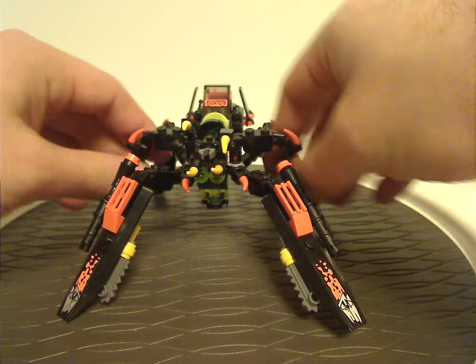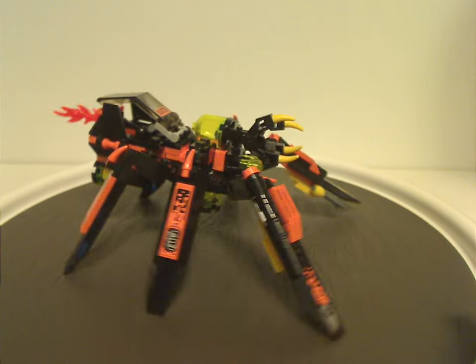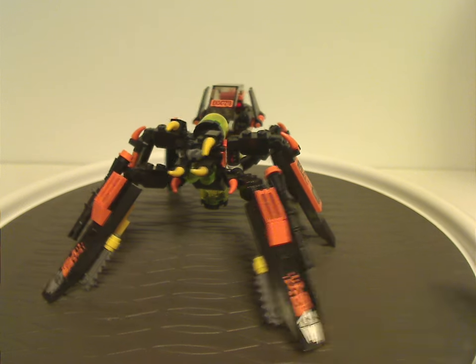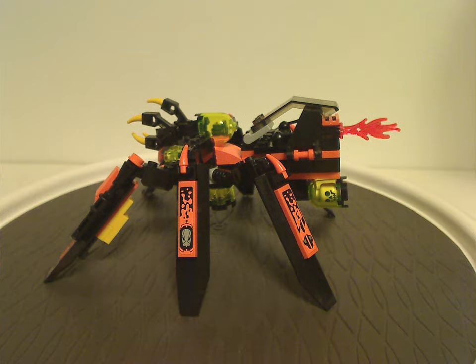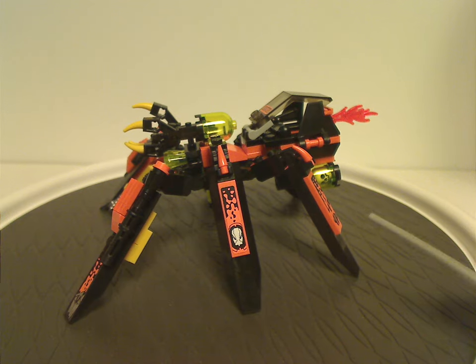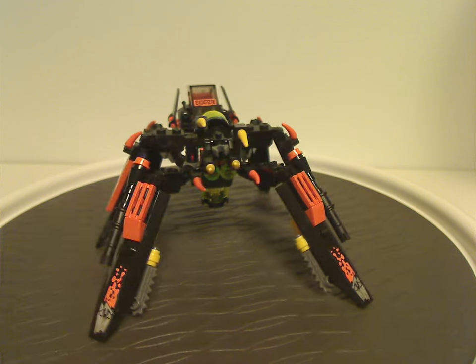Now onto the first of the sets, the Arachnoid Stalker. One thing from first glance is the neat color scheme — it is black and orange with a little bit of yellow mixed in. The black and orange is very Halloween-like, so at least it works out as a Halloween set, especially for it being spider-shaped. But one big problem from first glance is just like we had with the Skull Spiders in 2015 Bionicle sets: there are only six legs, when actual spiders have eight legs — they should have included a few more pieces to give it an extra two legs. But aside from that, it's still built quite cool.